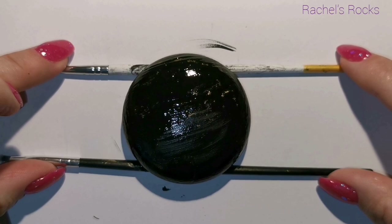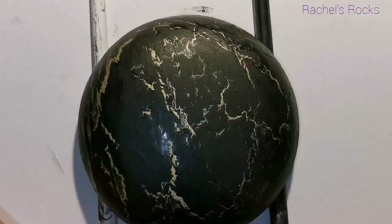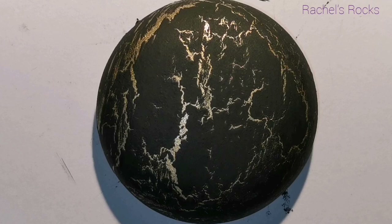I've done a time-lapse video to show you what it looks like while it's drying and crackling, and you can see that beautiful Mayan Gold color coming through the crackle — it just looks fantastic.